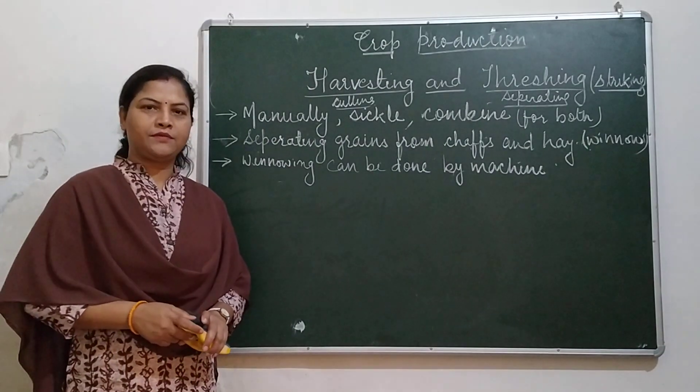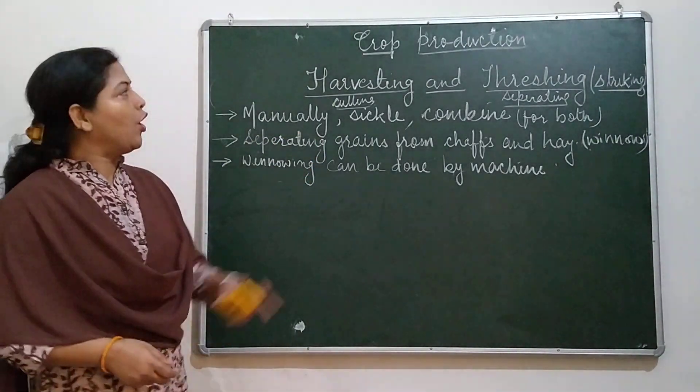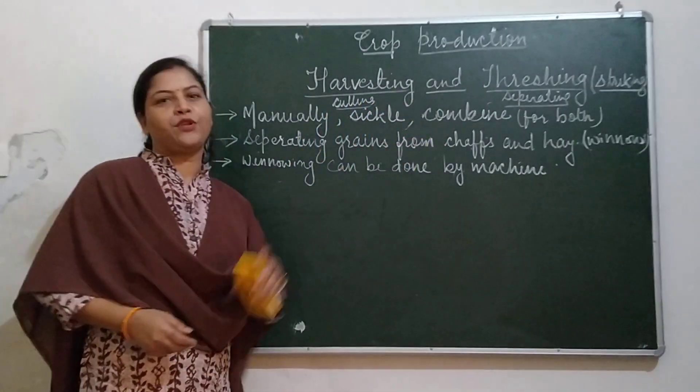Hello students, we are now ready with the new topic of the chapter on crop production for class 8. The new topic is harvesting and threshing.